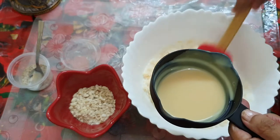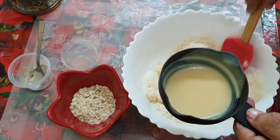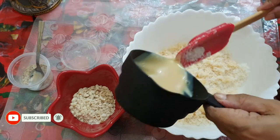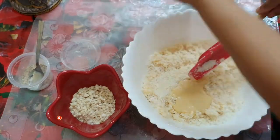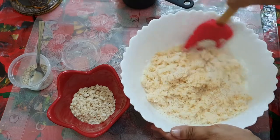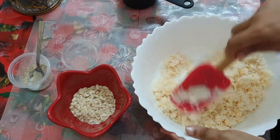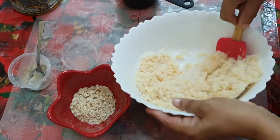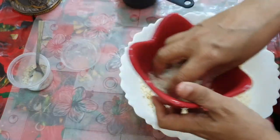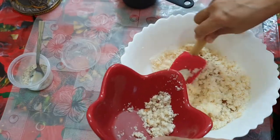I am going to put the coconut in the bowl. We will put it in the bowl. It will be fine to dry and dry.